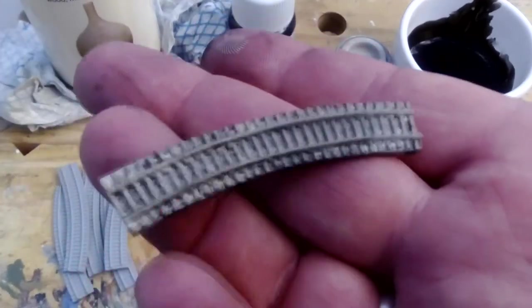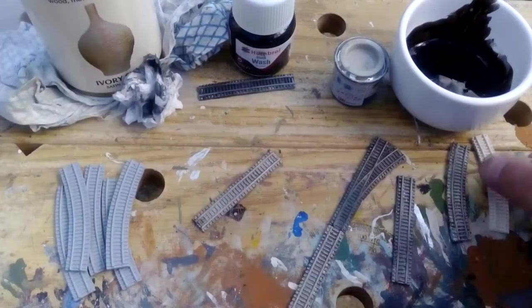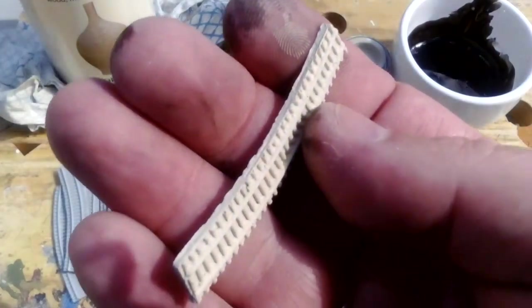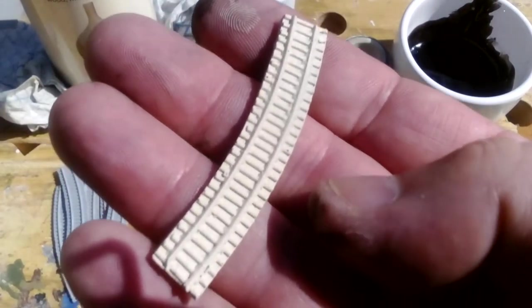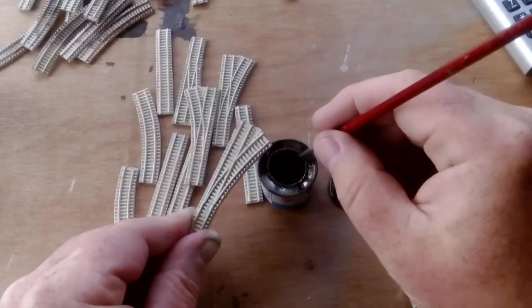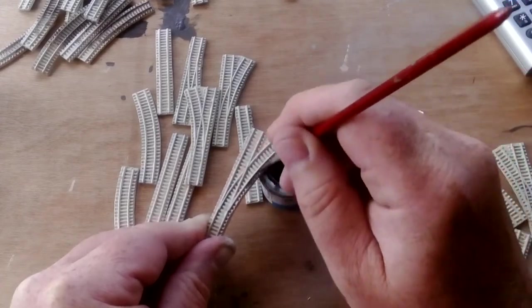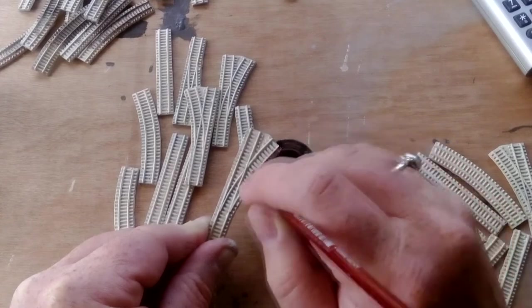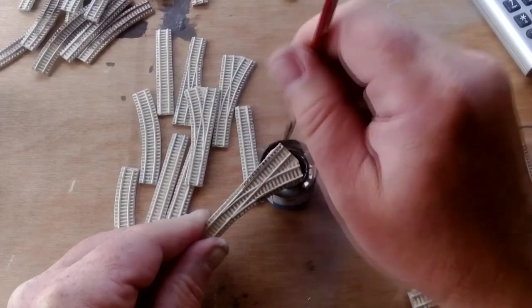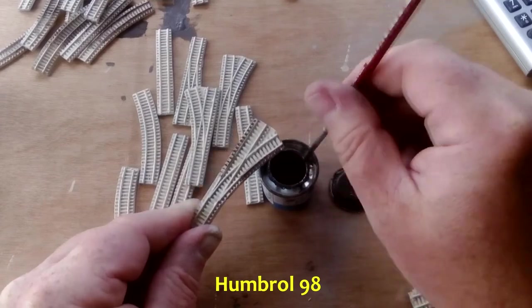Having established that that is going to work for dirtying up the ballast, the process is: just spray all the track with the ivory colour, dry brush the sleepers, paint the rusty rails, apply the dirt wash, and then add the silver to keep the rail tops nice and bright. For the sleepers, it's basically getting plenty on the brush and going one way and then the other way. Then just pick out the rail detail with a creosote brown colour.